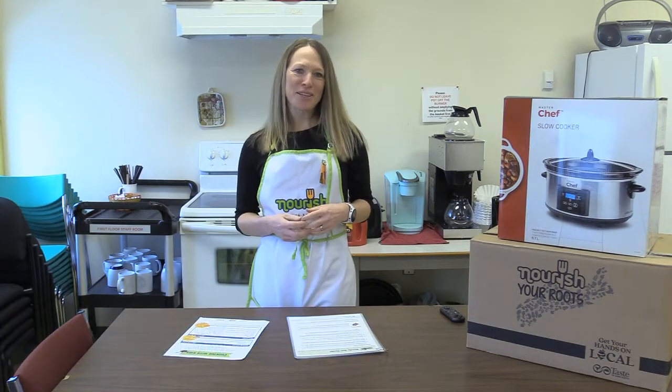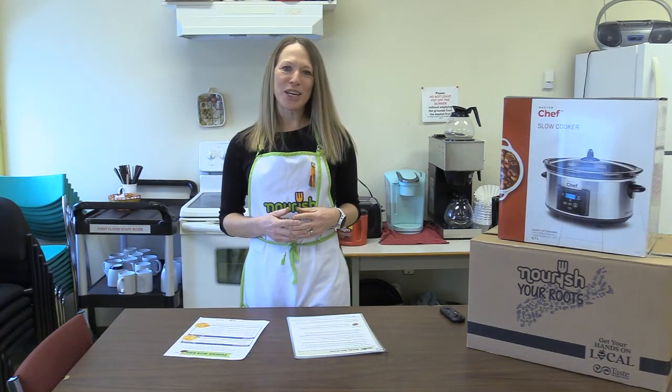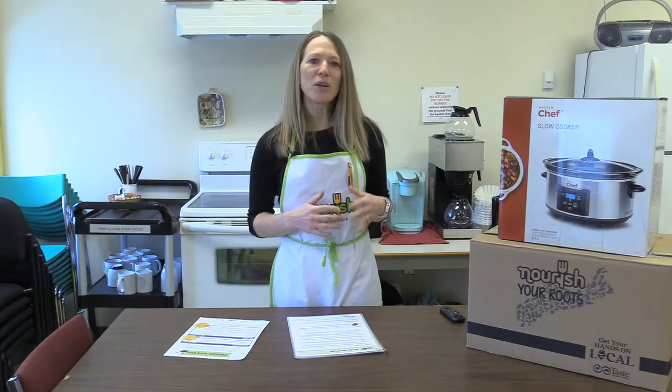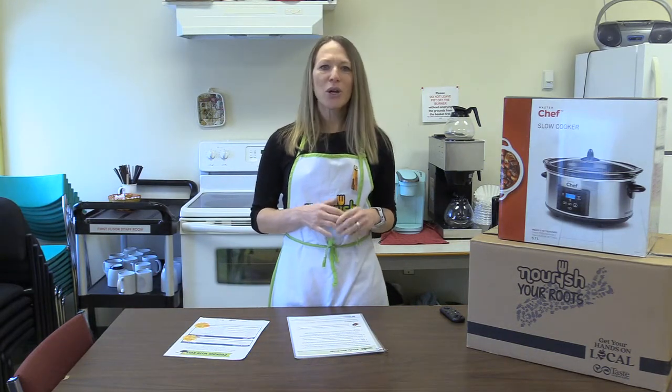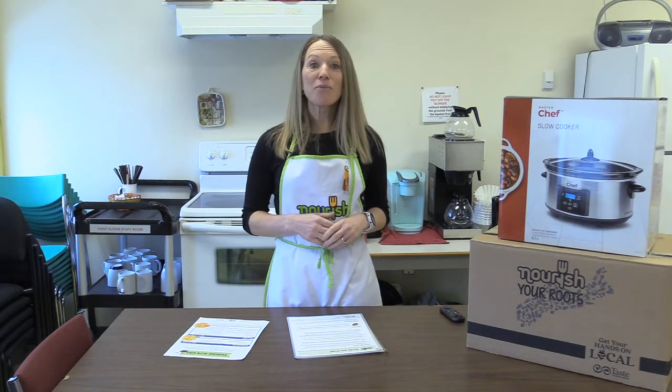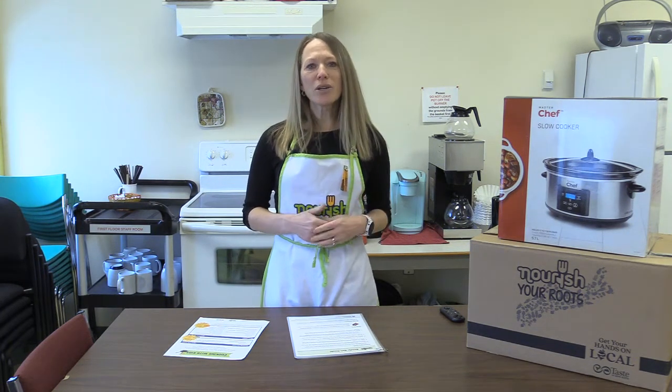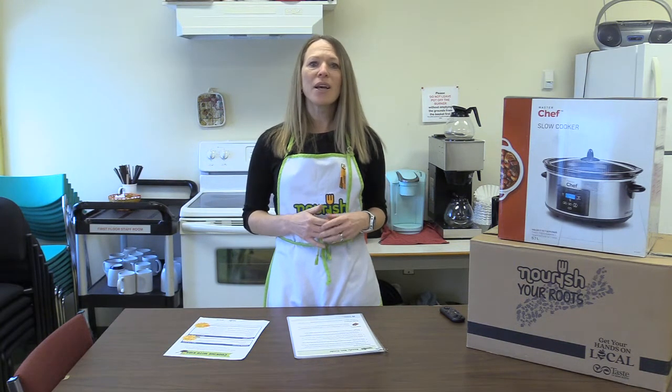Welcome to Literally Nutritious. I'm Laurie Monroe Sigurdsson, and I'm the Active Healthy Living Consultant for the Tri-County Regional Center for Education. Before we begin, I want to recognize that we are on the unceded territory which has long served as a site of meeting and exchange amongst the Indigenous peoples of Mi'kma'ki. We honor, recognize, and respect this nation as the traditional stewards of the lands and waters on which we stand today.